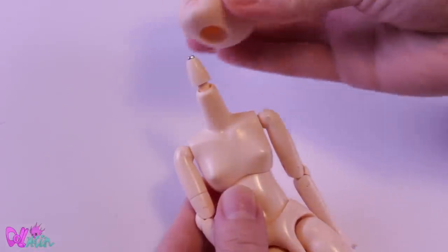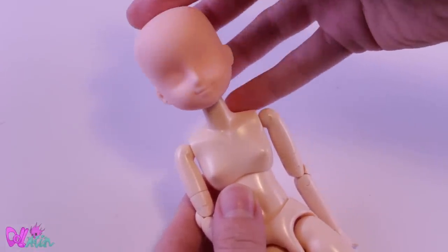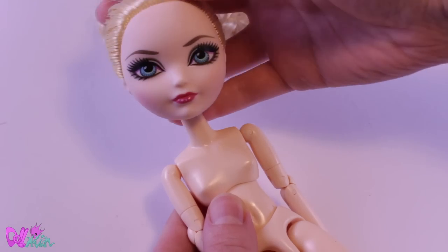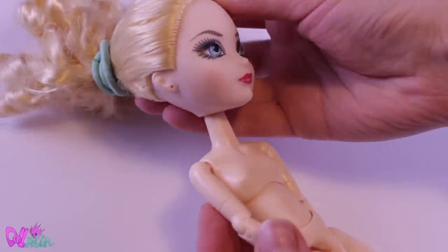For a hat, I was considering using a Lika hat — hmm, nah. I would really like to use an Ever After High doll hat, like I did on her brother, but it's kinda big. I think I have an idea though.